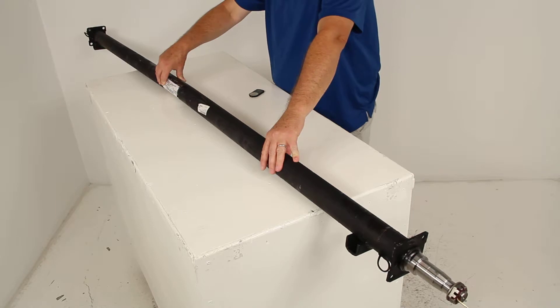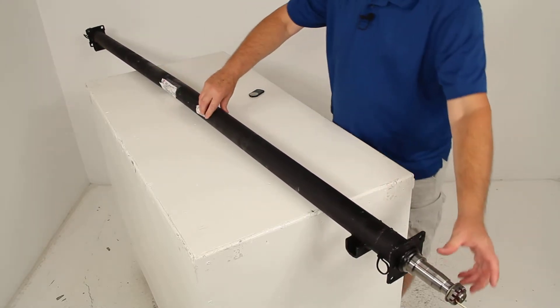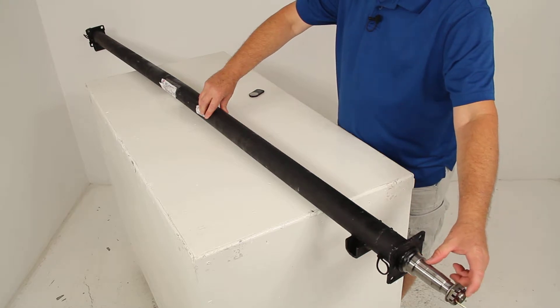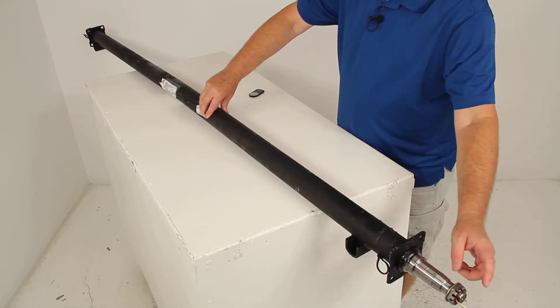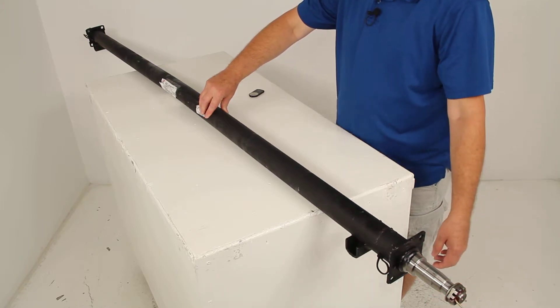The underslung design is nice because it gives you the low ride height, and that makes it easier to load and unload your trailer. If you notice the spindles, they are a straight spindle — there's no drop to them — and they are a standard grease application. It does include the castle nut, the D-washer, and the cotter pin. We ship them with all of that included.